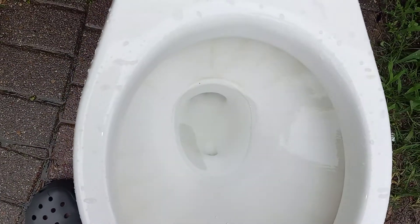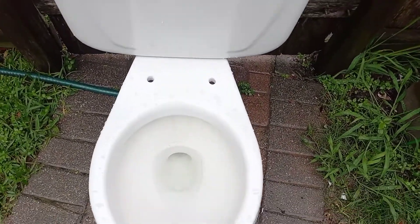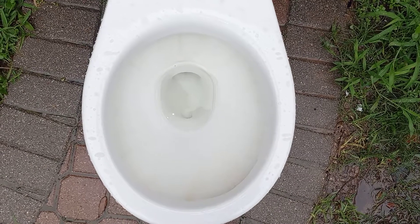And this one, once again, like every other first generation Alto, has a problem — the front rim jets are all clogged up. Thankfully I can unclog those pretty easily, so I don't really need to worry about that. But for now, let's give it a flush.